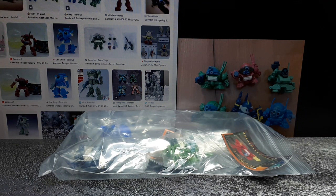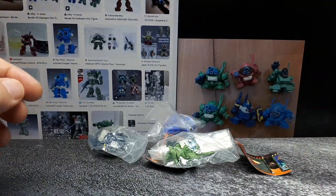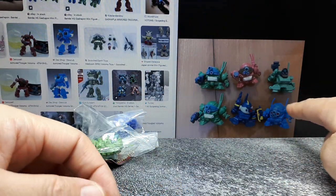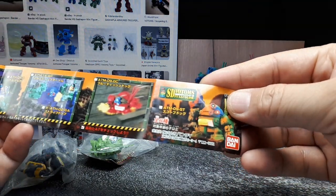Hello Gashapon collectors and people that like Super Deformed Votoms. I got these things here locally and I think they're made by Bandai. After doing some internet searches for Gashapon, this photo came up and three of these are it, it seems. Let's take a look because I do have this piece of paper and yes it does say Bandai.